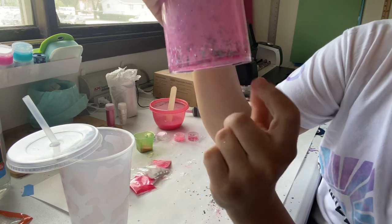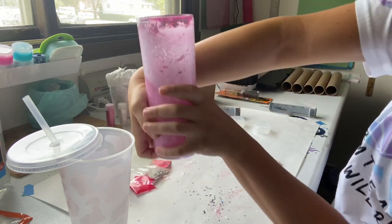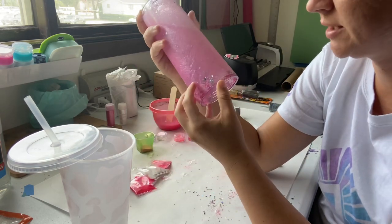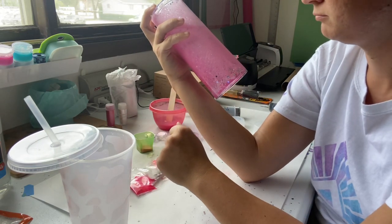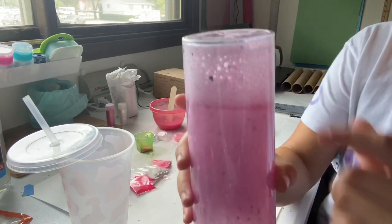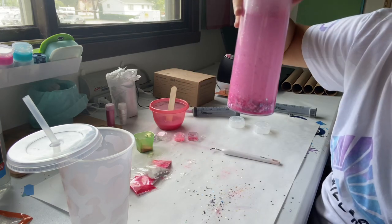Has anybody else really had that happen a lot where the glitter just no matter what wants to stick to the bottom? Because I can dump it over and it just stays there. I thought it was just the fine glitter doing it, but it's actually the stars doing it too. Maybe it's the cups. I'm going to let it sit for a little bit just to try to get those bubbles to go away and see if I can't shake that loose. Be back.